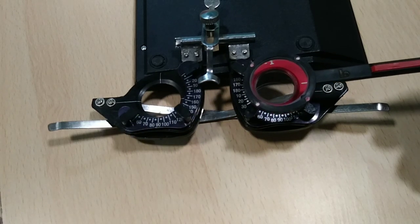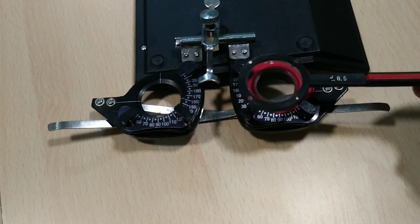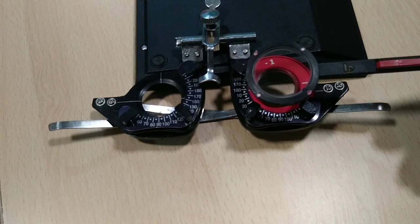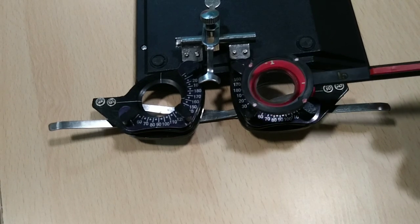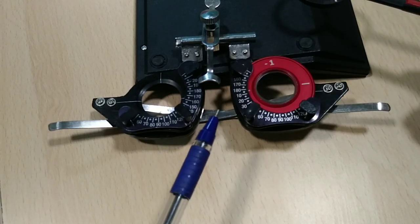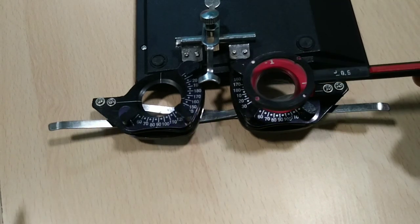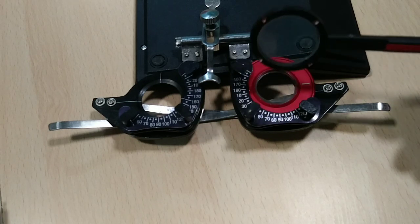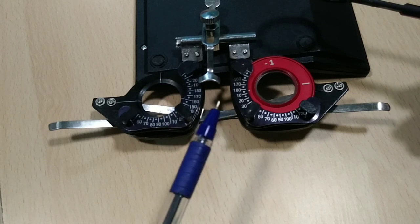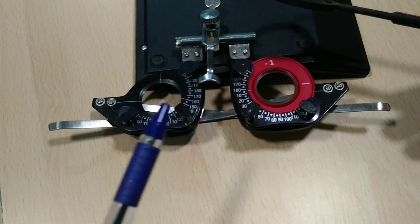Ask the patient to observe the target — one or two letters, not all — and show position one and position two, observing the patient's response. If the patient says both are blurred, that means the axis given in the subjective refraction is correct. If the patient says one position is slightly better and the other slightly blurred, that means the axis given in the subjective refraction is wrong and we need to refine it.